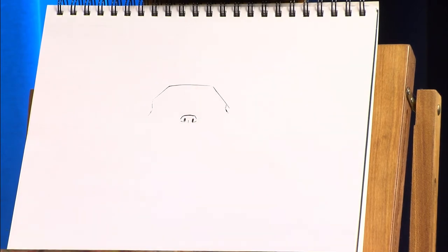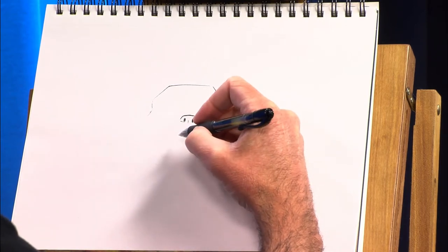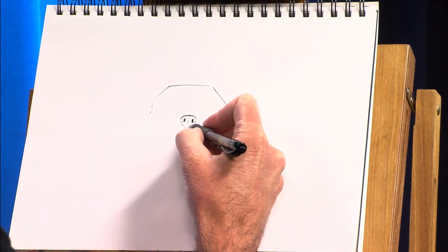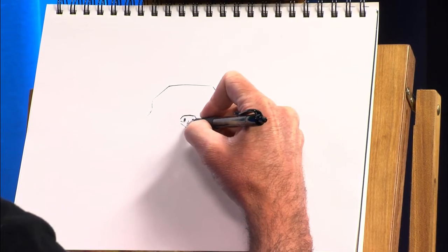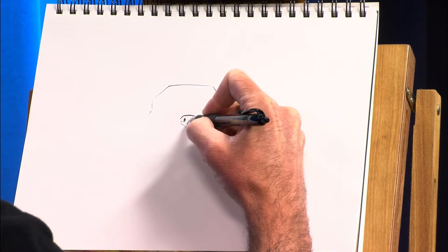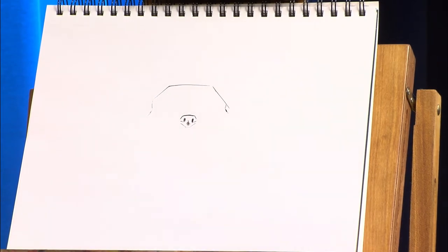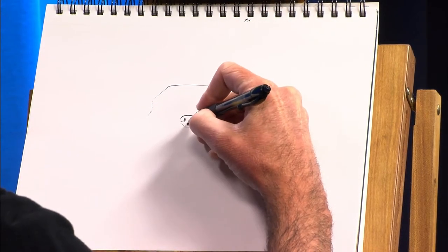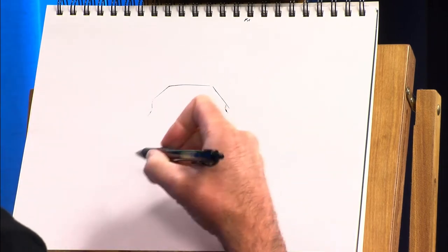Like that. And then kind of a pointed bottom to it like that. And this section here is going to kind of come out like that. I'm trying to somewhat shade with this pen — it's a gel pen, so it doesn't really want to be used to shade. But if you're careful, you can go lightly enough that it'll shade a little bit.